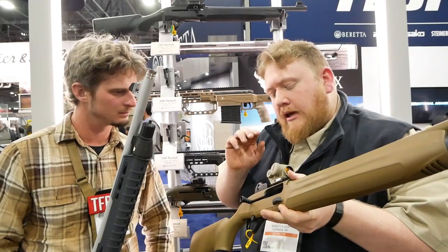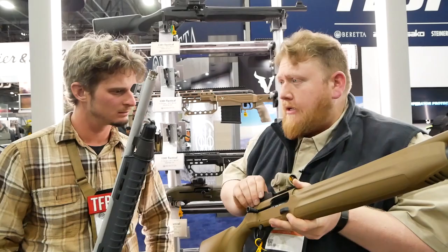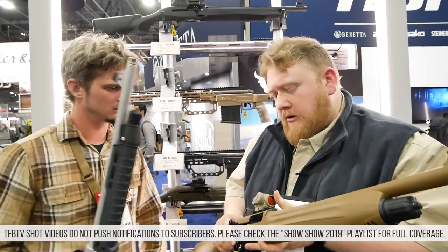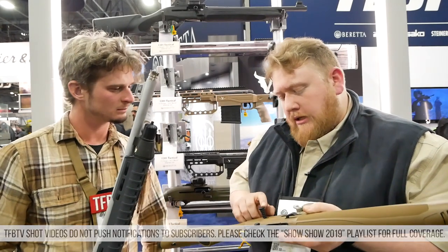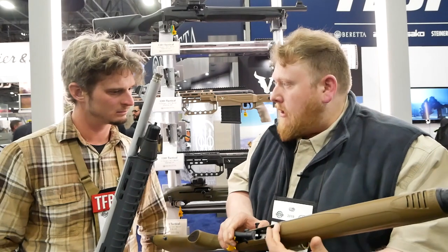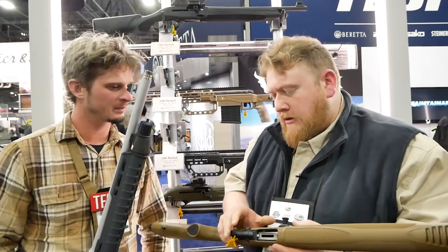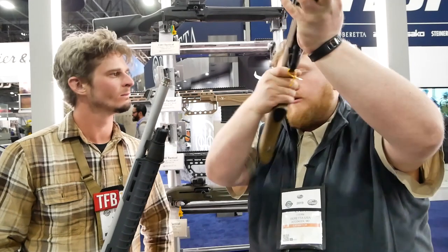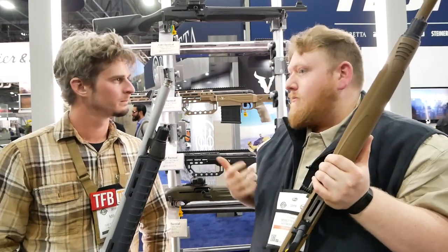Moving back, we have the ghost ring sight paired with the front post, a Picatinny rail which we're currently running a Primary Arms optic on, extended charging handle, extended bolt release, a hogged-out magazine well for easier loading, and a very short length of pull.